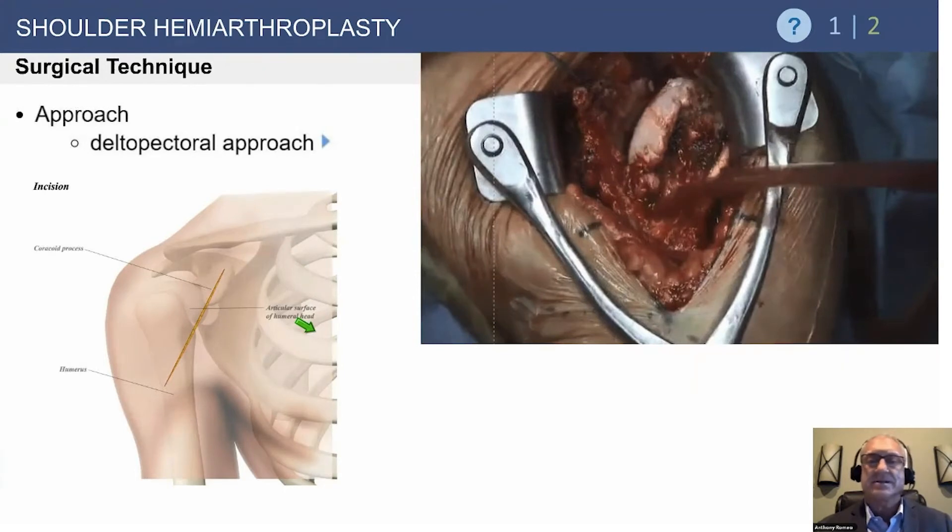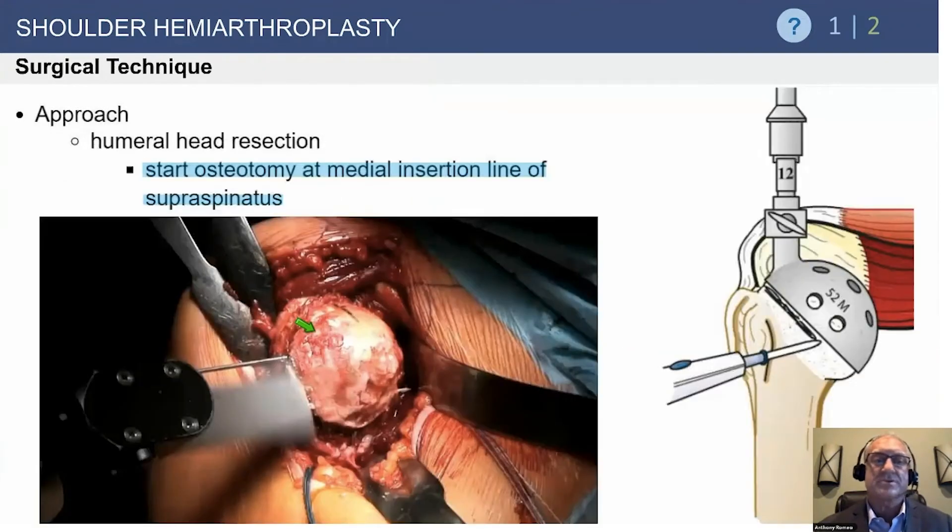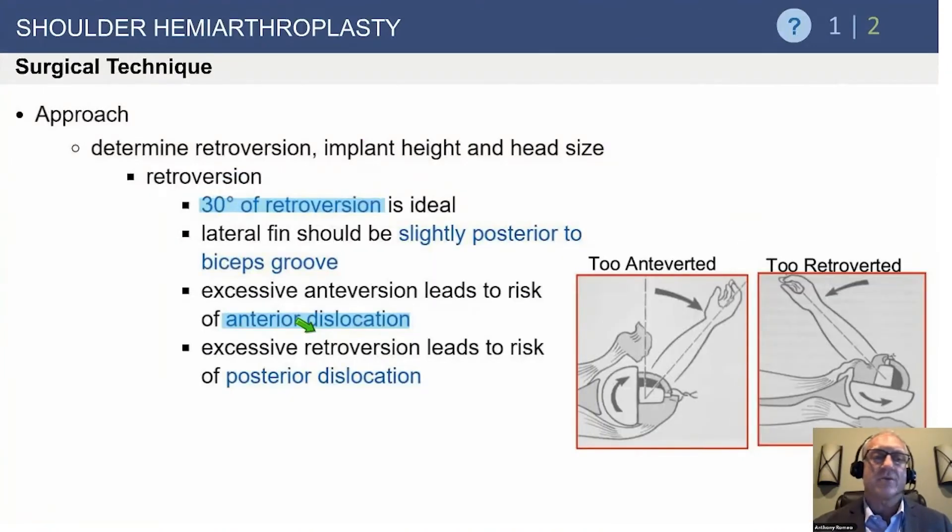The surgical technique is performed through a deltopectoral incision. The head is resected at the anatomic neck. This technique was developed about 20 years ago and brought over from France, and has become the worldwide standard of care — resecting the head at the anatomic neck and using a system that matches the patient's previous normal head height and radius of curvature, with variable stem types to hold it in the right position.